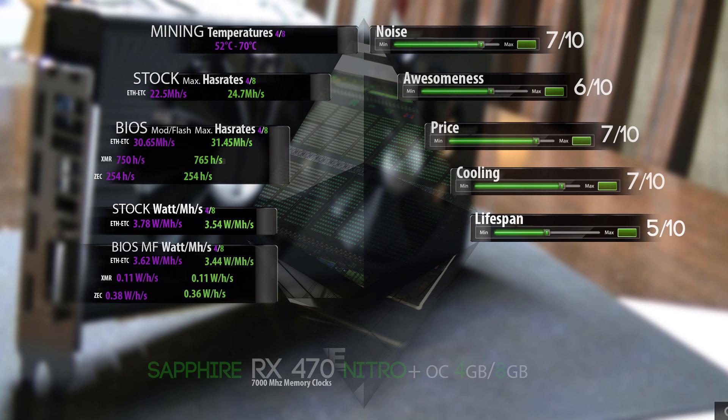We also need to include the BIOS mod flashed watts per megahash per second for every card. The 4GB version on Ethereum or Ethereum Classic hits a nice 3.62 watts per megahash per second, and the 8GB is 3.44. On Monero and Zcash it's both the same on stock or BIOS, so I just put it on the BIOS as well. Monero is only using 0.11 watts per hash, and Zcash is using 0.38 — or 0.36 on the 8GB version.